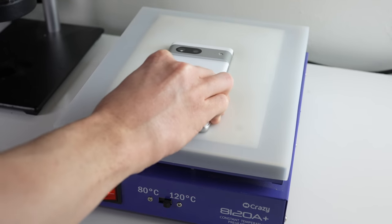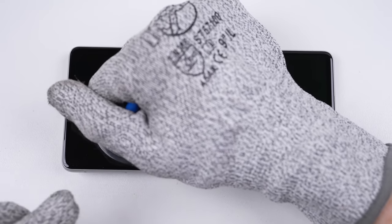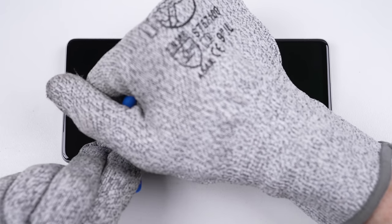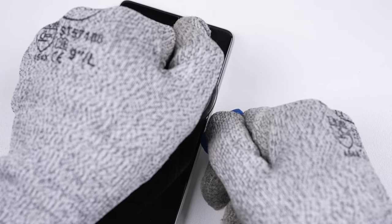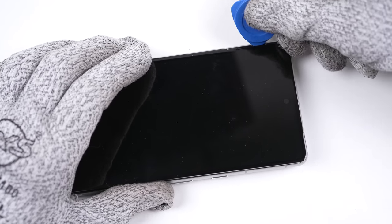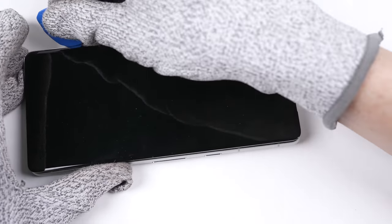I'll heat the front of the phone on a heat plate for several minutes before attempting to remove the display. This is the most daunting part of the teardown — just one wrong move with my plastic pick and I could damage the OLED. It's mounted on a thin plastic frame that we're trying to loosen. Along with adhesive, it's also fastened with several plastic clips, very similar to how the iPhone's display is attached.